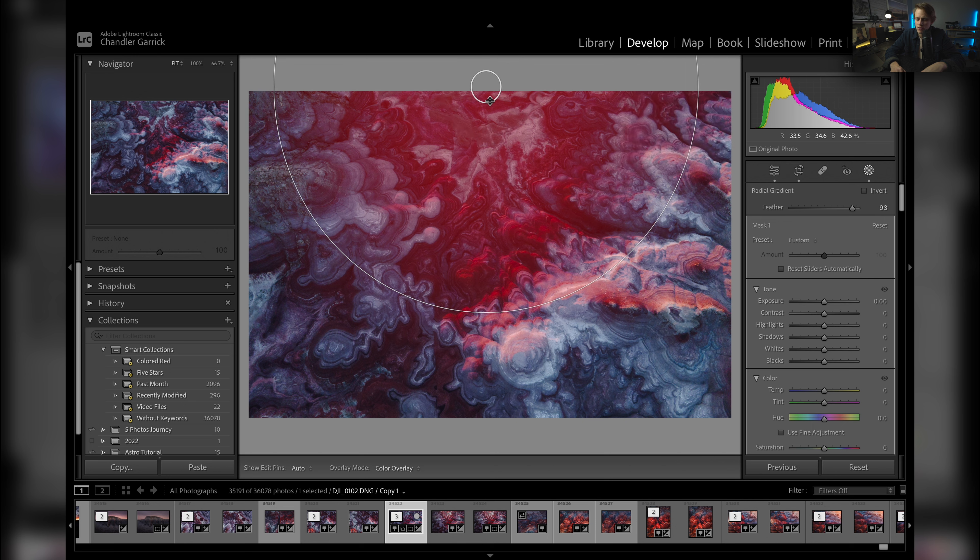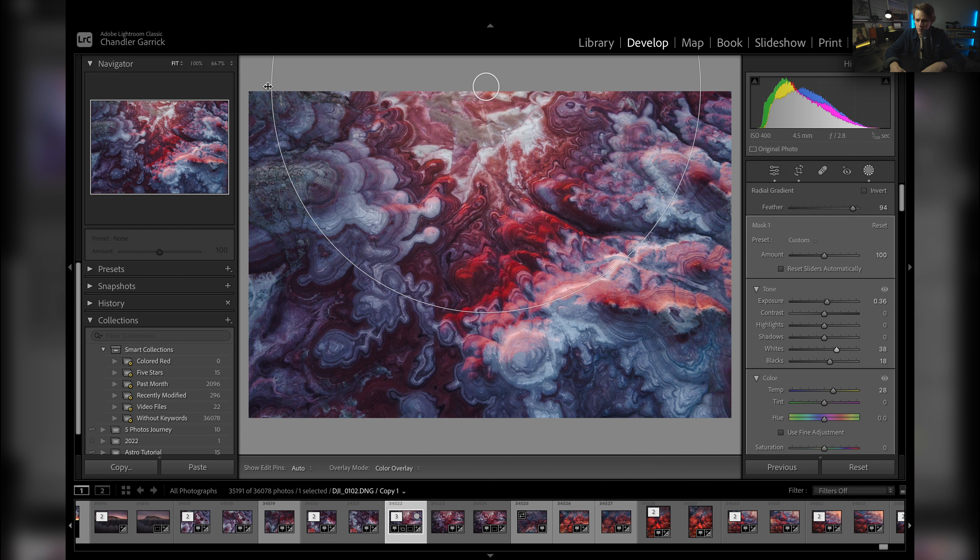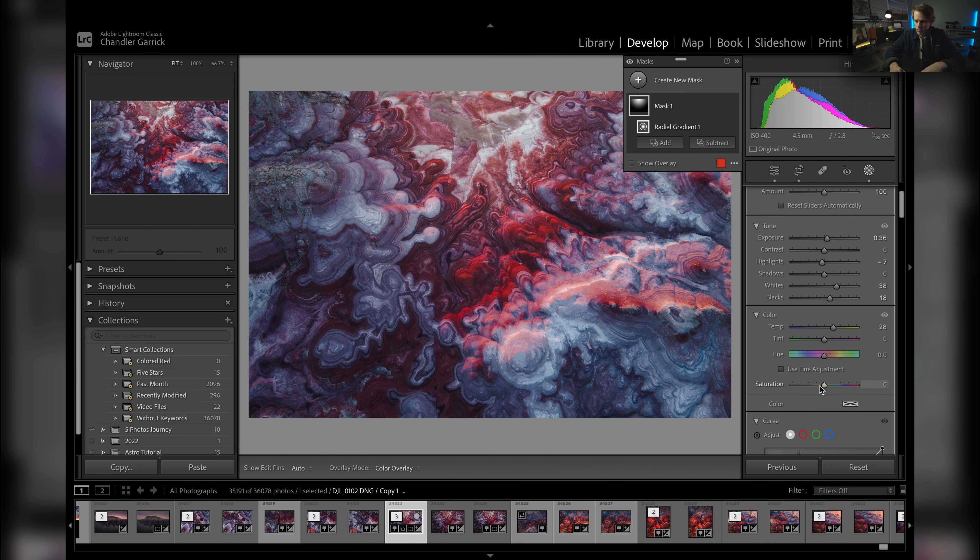I'm going to turn that feather down just a little bit more. Let's raise the exposure, raise the blacks, and raise the temperature — bring it up to probably right there, I think it's pretty good. We'll bring up the whites to give it a little more punch, drop the highlights just a little bit. I think that's pretty good. We'll bump the saturation slightly.